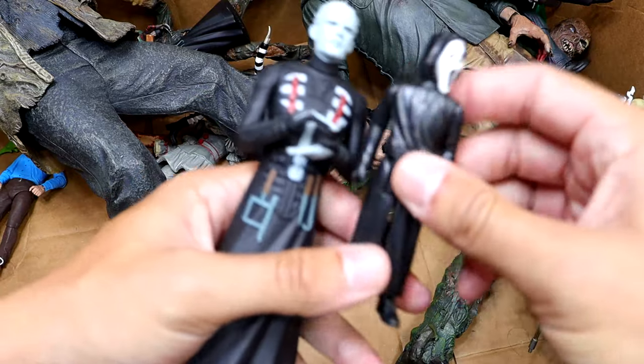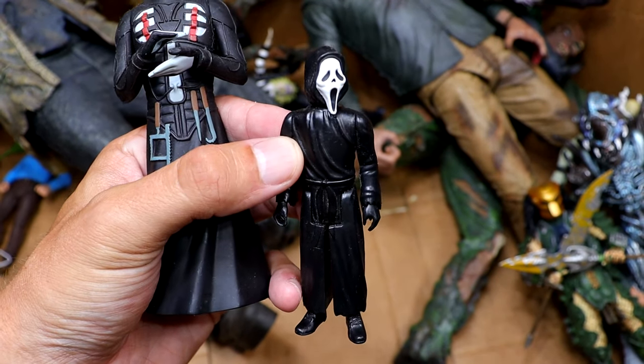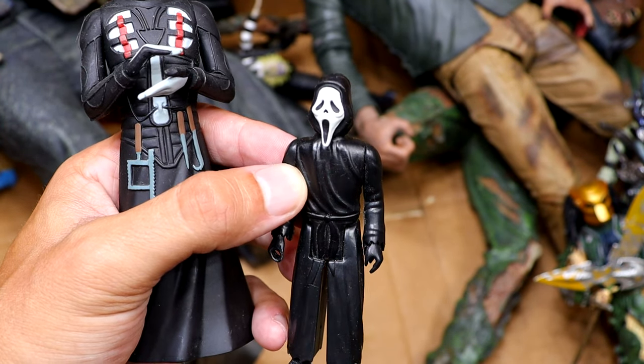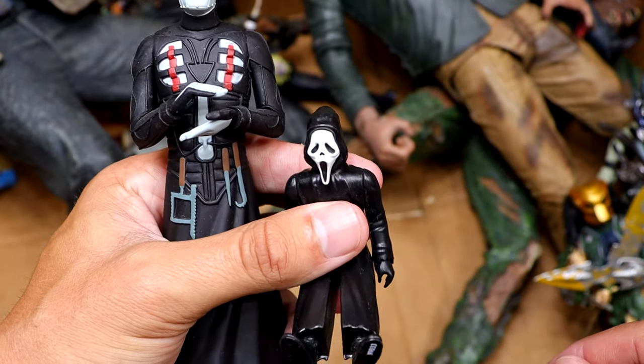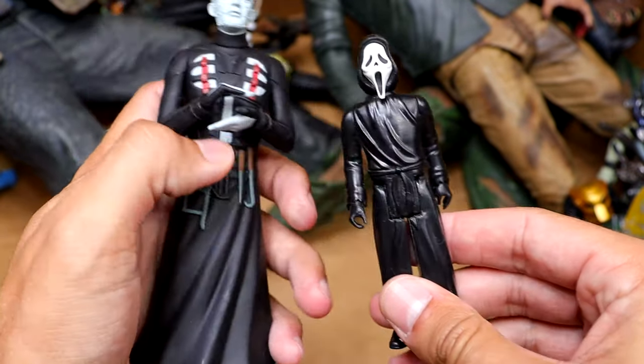We also have a tiny Ghostface over here. Nice posability — actually, brother, that is a statue. It's not bad though. It's got the little waist cut so you can at least articulate his legs. There's something about that that's charming.